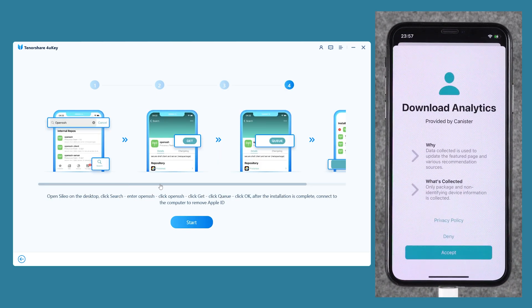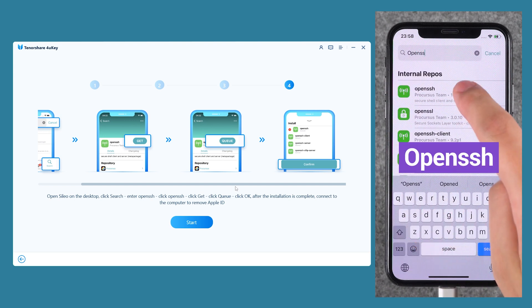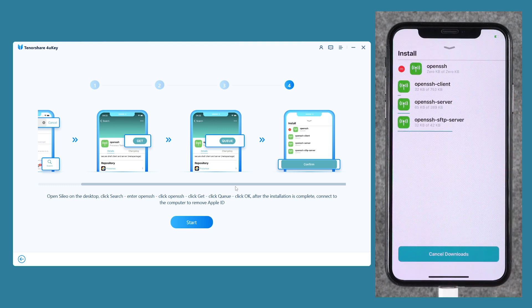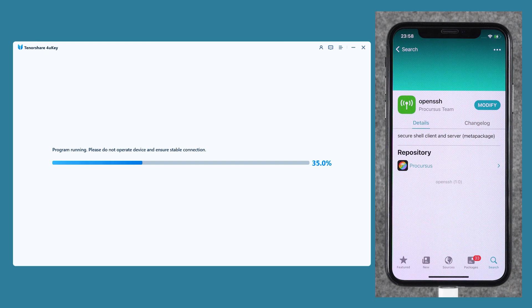Then you need to open Cileo and click Accept. Type OpenSSH in the search and get it. Click on Queue and confirm to install OpenSSH. Once the installation is done, you need to click Start in 4U-Key. Then click Start again and it will start removing Apple ID from your iPhone.